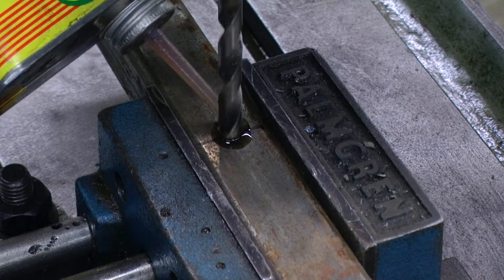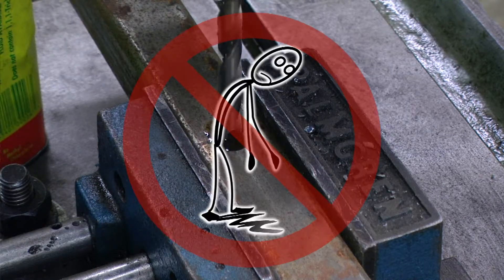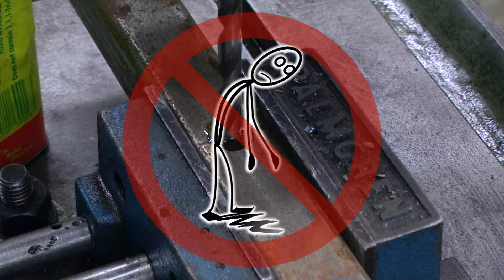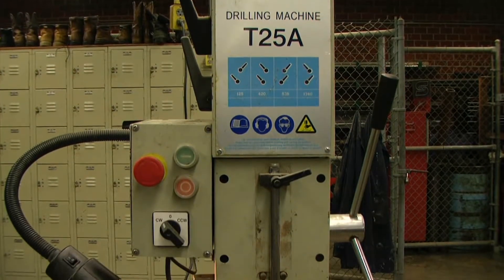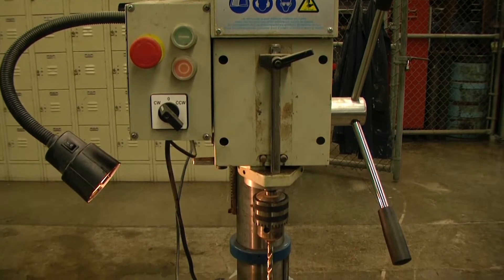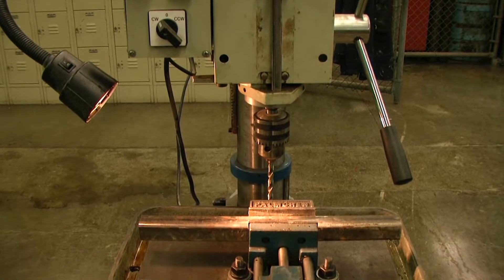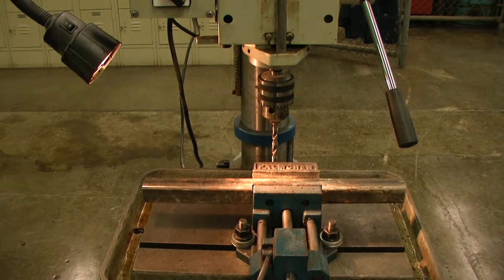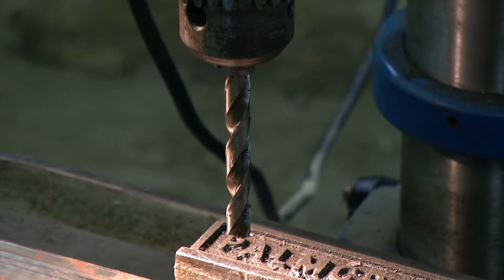Stay alert. Watch what you are doing and use common sense. Do not operate any tool or machine when you are tired. Before using any tool or machine, carefully check any part that appears damaged. Check for alignment and binding of moving parts that may affect proper machine operation. Always keep drill bits sharp and properly adjusted for optimum performance.